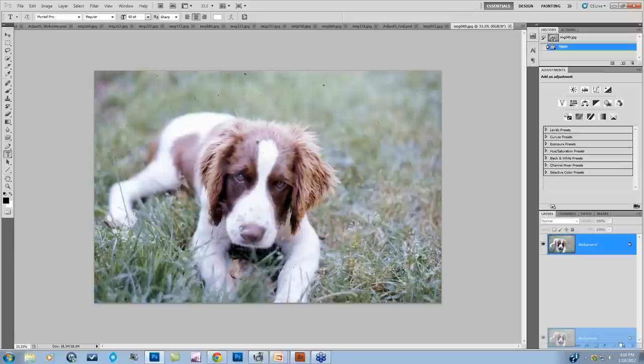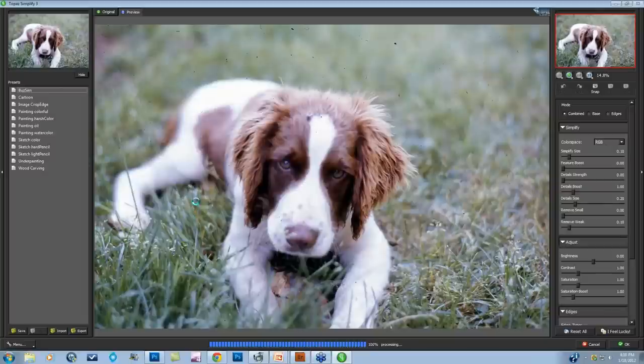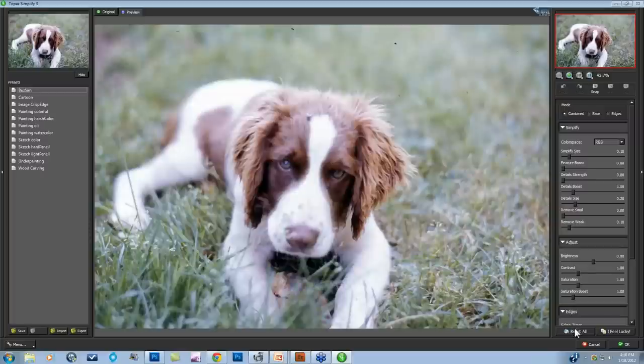The first thing I'm going to do is make a background copy and take it directly into Topaz Simplify to handle as much dust as possible. Going down to Filters, Topaz Simplify 3. If you're not familiar with Topaz products, we're not going into a full introduction — just the actual workflow that handles this particular situation.